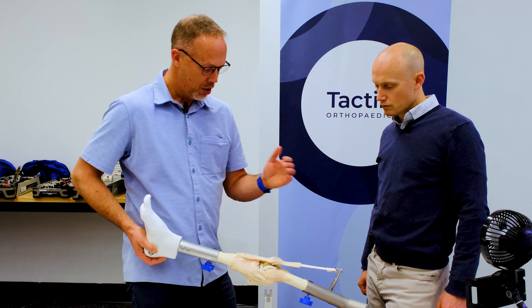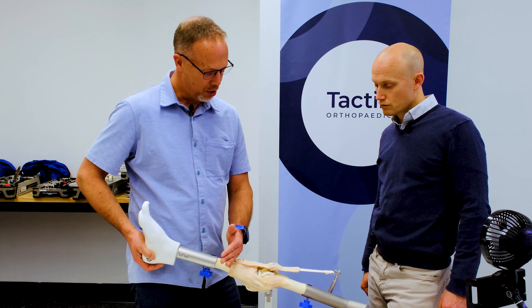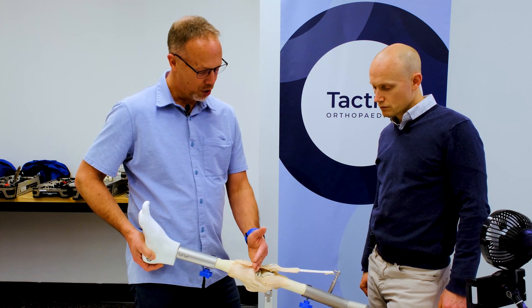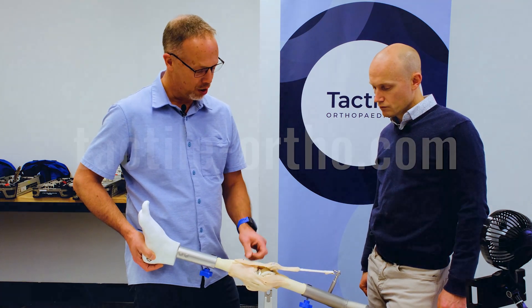Tight in extension, tight in flexion — symmetrical problem. Deal with it on the tibial side. Lower the joint either by minimizing your polyethylene or recutting the tibia if we have to.